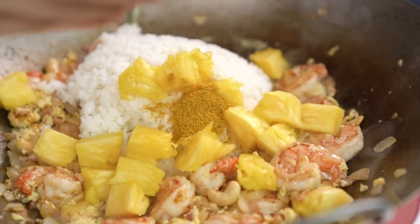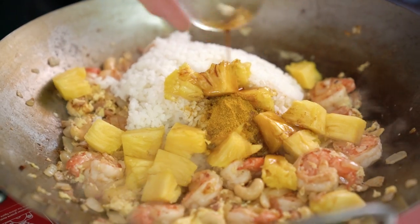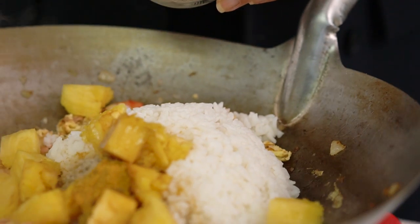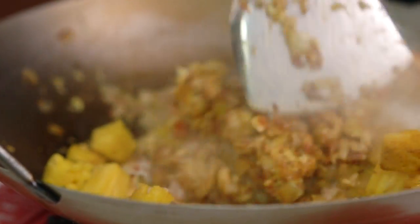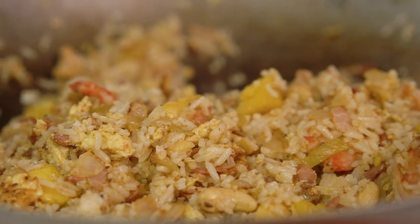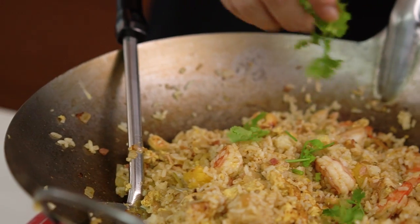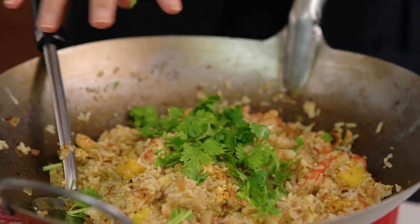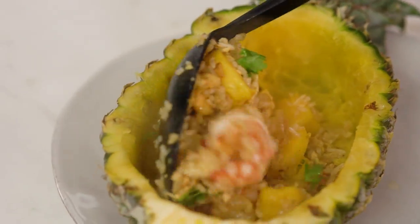For flavouring I've got some curry powder, a good dash of fish sauce, some soy sauce and a little pinch of white pepper — and that is just looking glorious. To finish it up, add a little bit of greenery with some chopped coriander and time to serve up. It just looks so festive — a holiday on a plate.